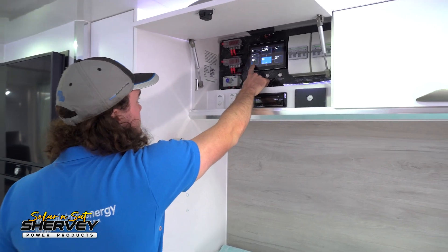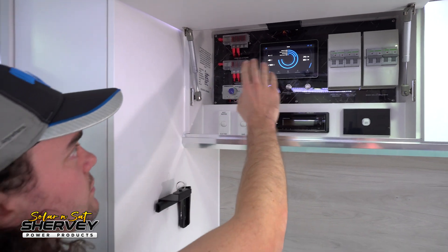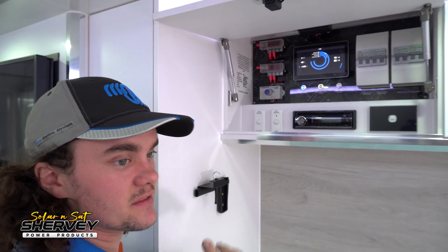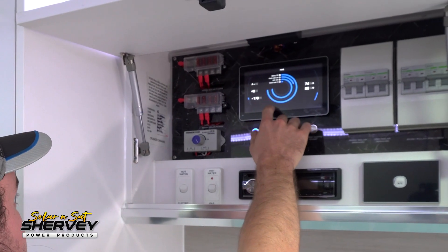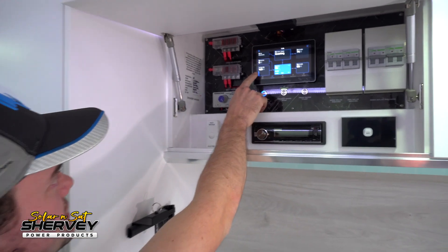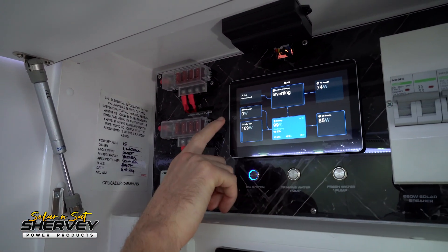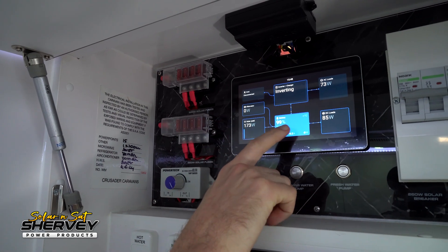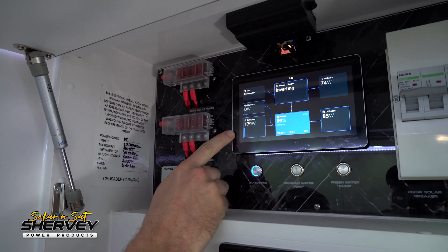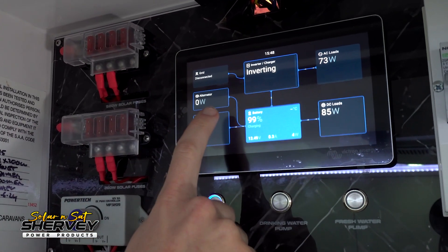Starting with the first main menu, we have the brief page. It gives us battery percentage, LPG percentage, wastewater percentage, and fresh water percentage — a quick overview of all state of charges and capacities on board. Moving to the overview page, this is what I was talking about with solar yield, alternator yield, and grid yield. You can actually see what grid is putting in through the inverter, and what the DC-to-DC charger is putting in. We've used all Victron on this system, so we can see grid, alternator, and solar all represented here.